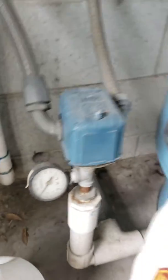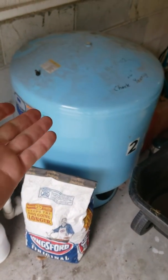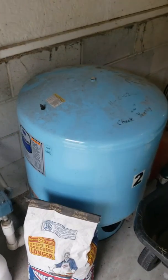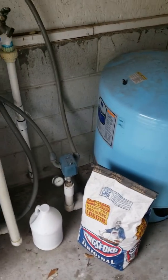It should be taking a while to pump water into this tank, which has an air bladder that gets squished and allows the water in and keeps pressure. This allows you to use on a tank like that about 15 gallons before the pump switches on again.